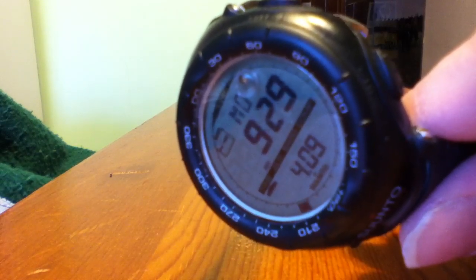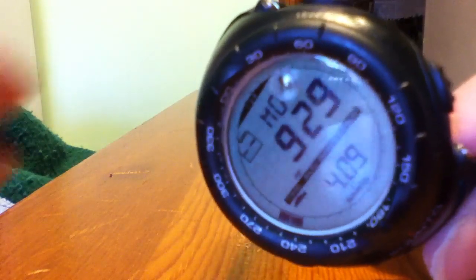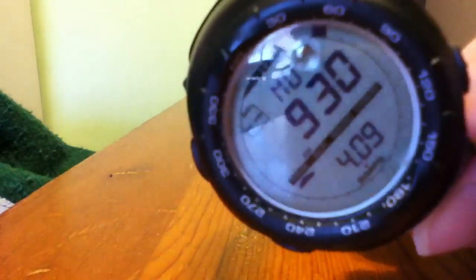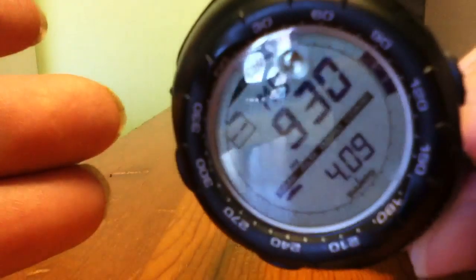The watch itself has four buttons — two on each side. The button on the upper right is your mode button, which is how you switch your modes. There's the altimeter, barometer, compass mode, and back to time. The button on the left-hand side is a select button, and that's what you use to shift into the various sub-modes in each of the functions.